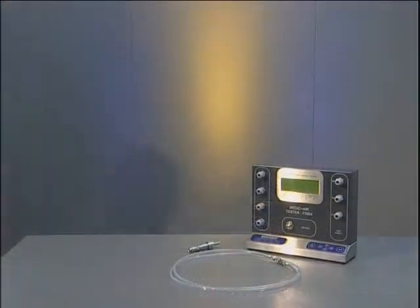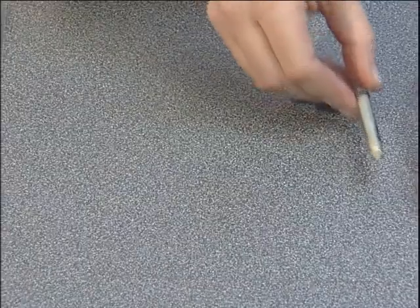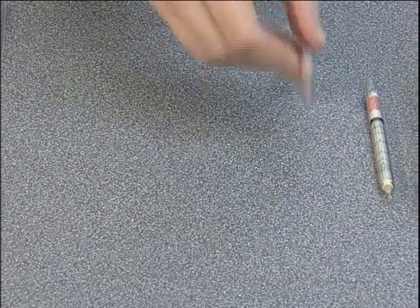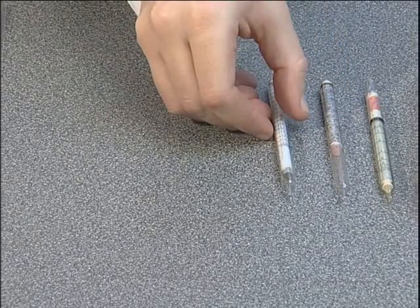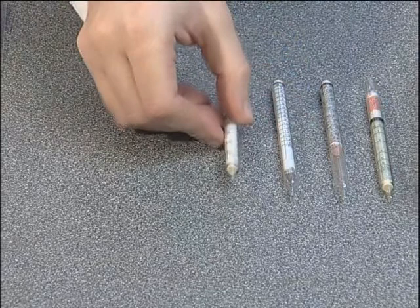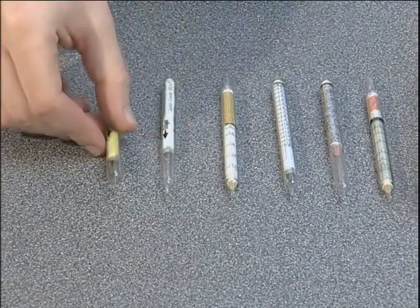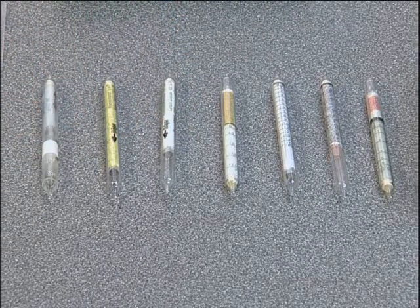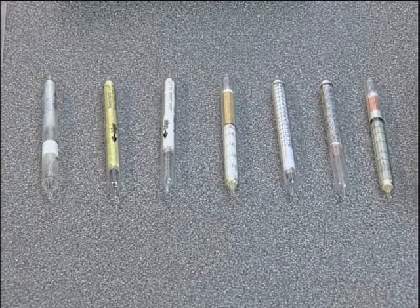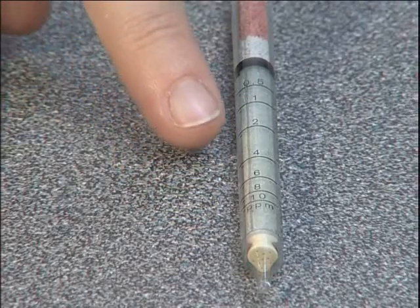The test is carried out using Draeger chemical reagent tubes, one each for nitrous fumes, sulphur dioxide, hydrogen sulphide, carbon monoxide, carbon dioxide, water and oil. These are supplied in packs of 10 per type and in most cases show the degree of contaminant present as a colour change to the crystals they contain. The extent of this is read against the scale on the tube.